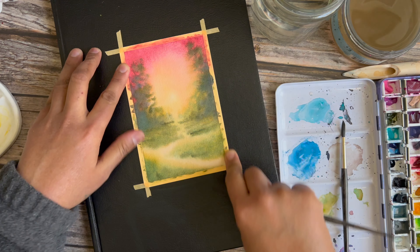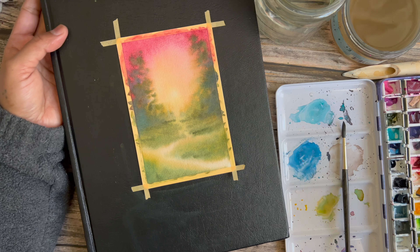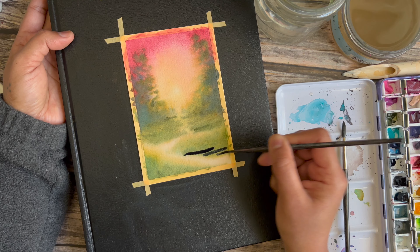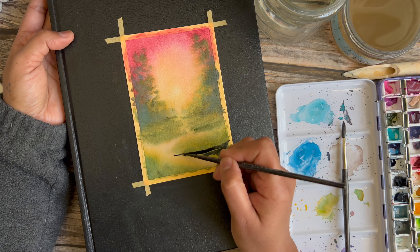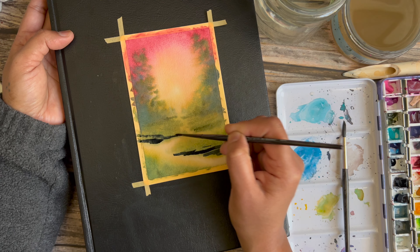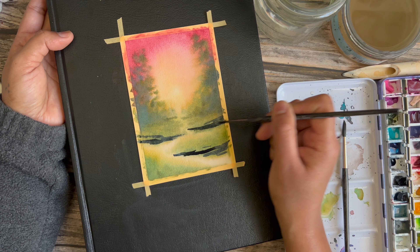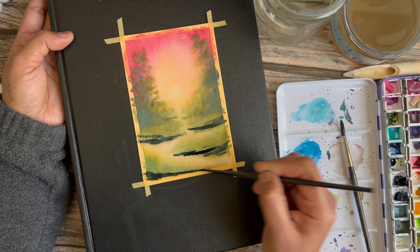I've switched down to a smaller brush — a round two — to put down the darks, and then I'll use the round six to blend it out. I'm picking up some paints gray and adding some lines to the base of each of these green bits, adding the shadow areas of these little pieces of landmass. There's no rigid plan — all I'm trying to do is avoid a very symmetrical or very defined shape. A few jagged ends here and there to make things look more natural.